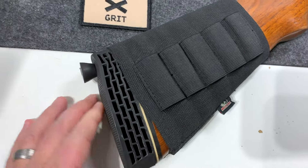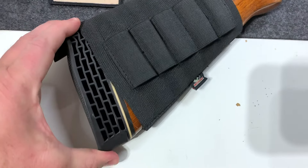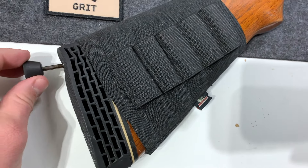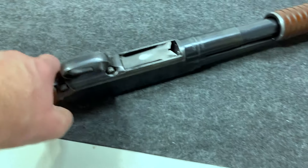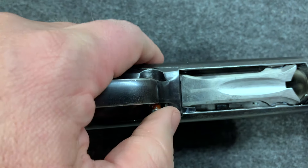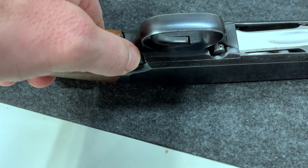It also has this nice squishy butt pad. I think this was put on after the fact — I picked it up with this on. It has this little plunger that comes off for when it's standing up in a safe. It's got a safety on it. When it's red it's ready to go — actually no, when it's red it is safe.